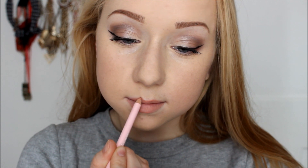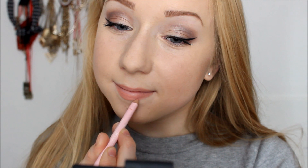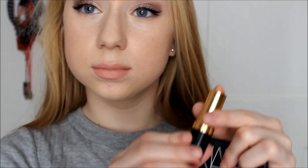Starting off with my lip scrub, I'm just going to be preparing my lips for what is to come. Then I'm going to be going in with some Carmex just to moisturise my lips. Then I'm going to be using my lip liner to line the outsides of my lips and also fill in all of the gaps, because this makes everything last a lot longer. Then I'm going to be going in with my lipstick, which is actually from Revlon.